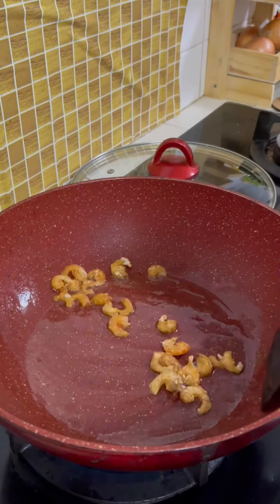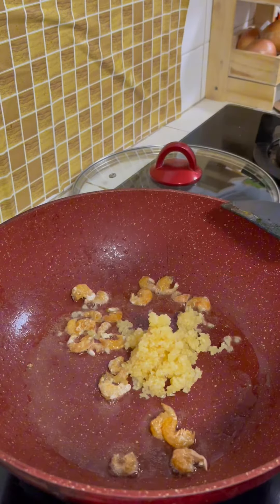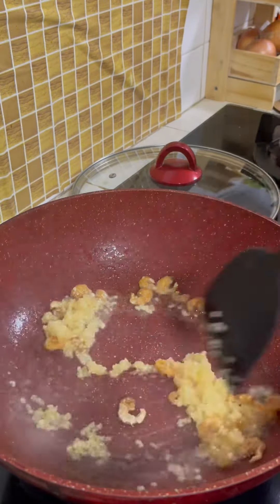Start by heating up some oil and cook some dried shrimp till crispy and aromatic. Thereafter, add in minced garlic for about 2 minutes, then adding in the cabbage.